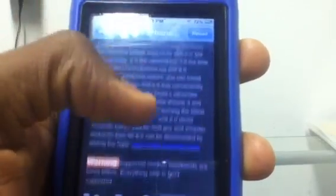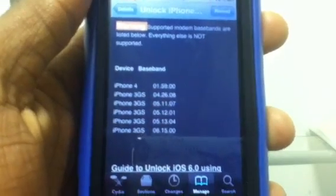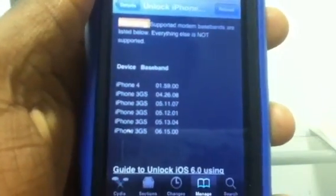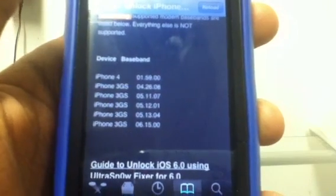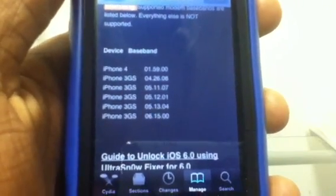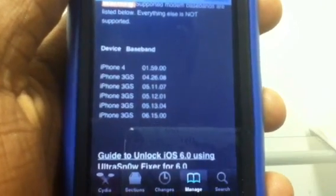Just giving you the rundown of what it means. This is the list of basebands that Ultra Snow Fixer will support — here it is. You can scroll down and read the little guide. So if your iPhone 4 or iPhone 3GS has one of these basebands, it will be compatible.